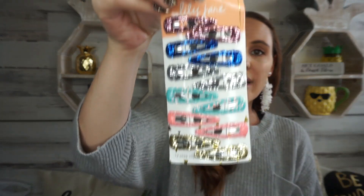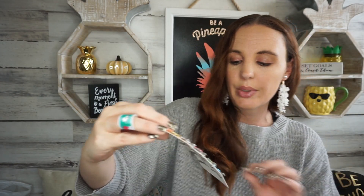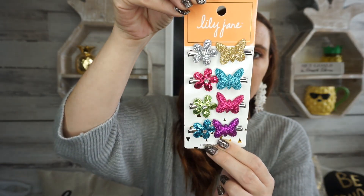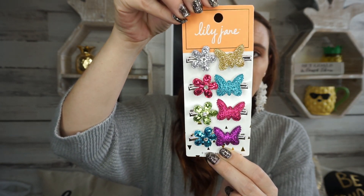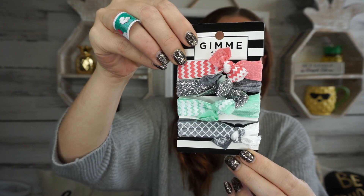They have some new Lily Jane hair accessories. I love these little clips — so I picked up one set with flowers and butterflies for my little daughter. And then I also picked up these gimme hair ties. I'm always picking up hair accessories when I find them because we go through them like crazy.